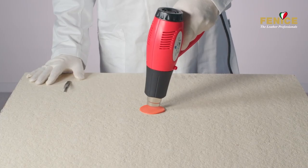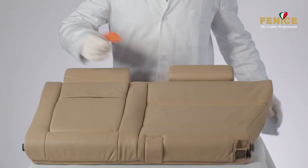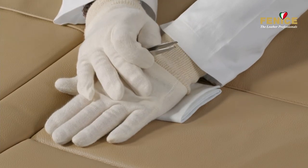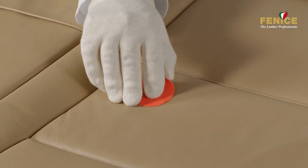Heat the grain copier mold using a heat gun and proceed with texture printing. Place the hot mold directly on the filler and apply pressure for approximately 10 to 15 seconds. Use a cloth to avoid burns.